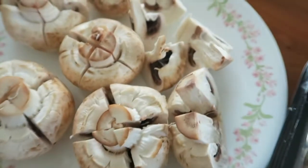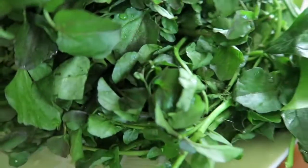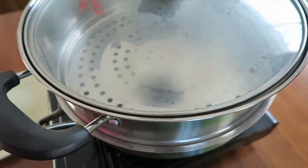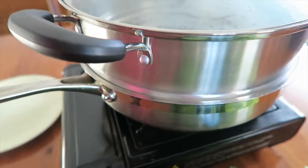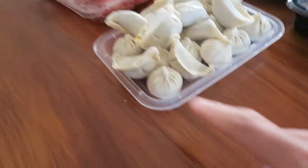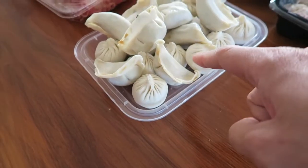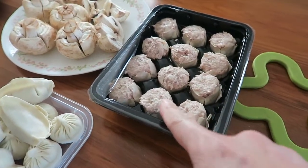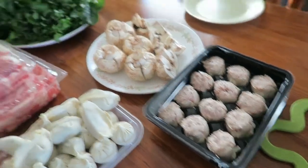We got mushroom, watercress, and spinach — and the soup is now boiling. So we're going to steam this xiao long pao and this pork and chive dumpling, and this dumpling is going to be boiled. I should get tongs with the serving spoon.